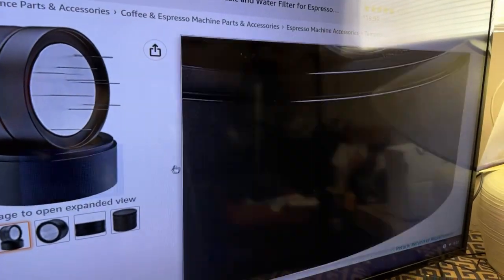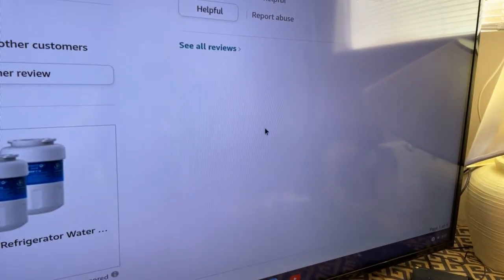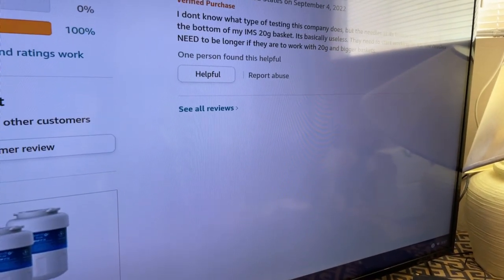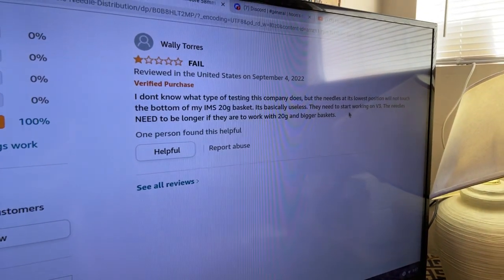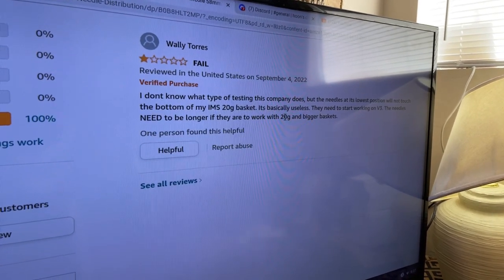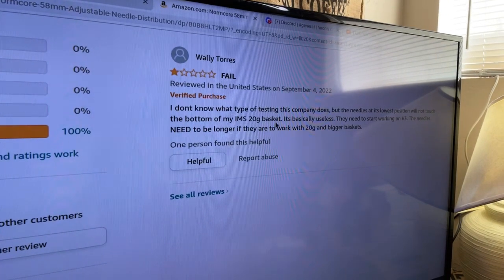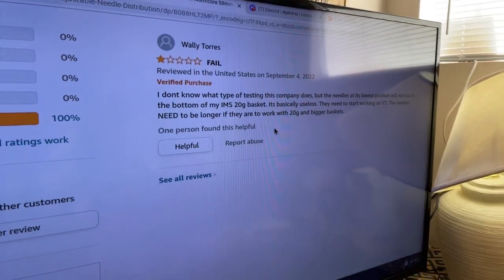I'm curious about that rating though. It looks like it only has one view. The problem shown is that the bottom of the IMS filter basket does not touch it. Again, it only has one review, so I'm going to go ahead and unbox it.